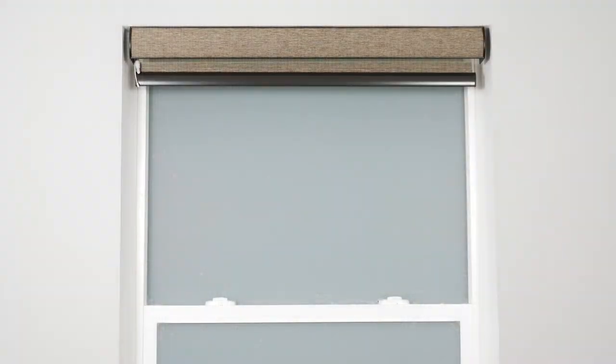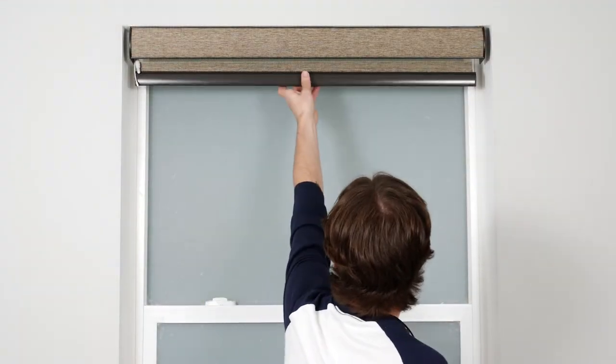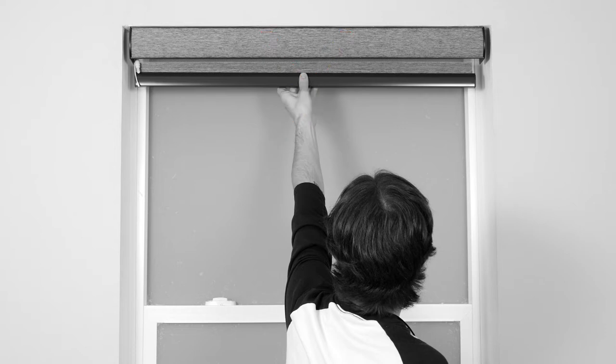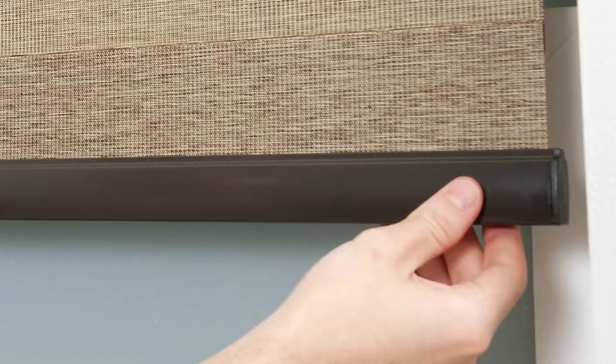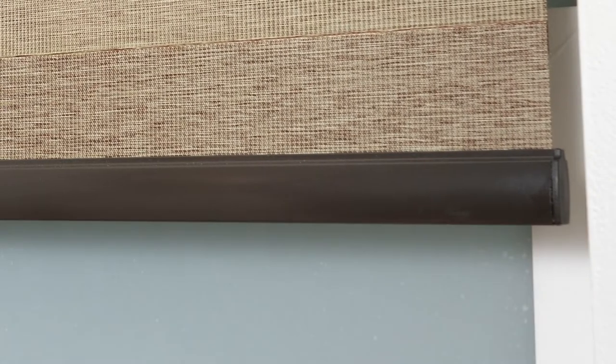Do not attempt to lower or raise your motorized shade manually. Doing so can permanently damage the motor and other components in the headrail. Also, be sure to keep the bottom rail centered on the fabric to help prevent fraying on the edges of your shade.